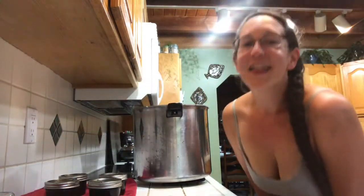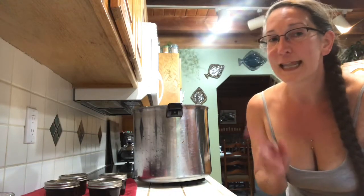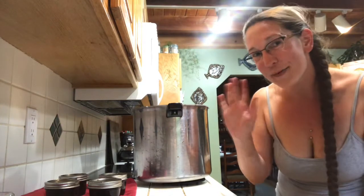Thank you for making plum butter with me! Make sure you subscribe, like, and comment. And don't forget, if you want to send me a message, you can — we'd love to get to know you. Bye!